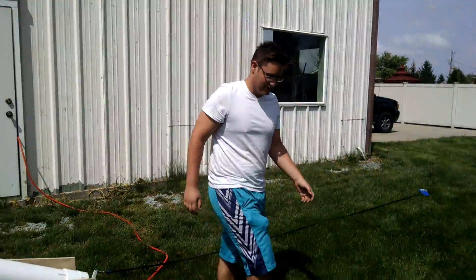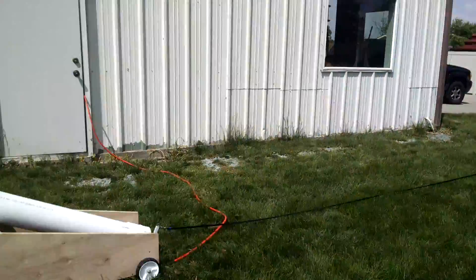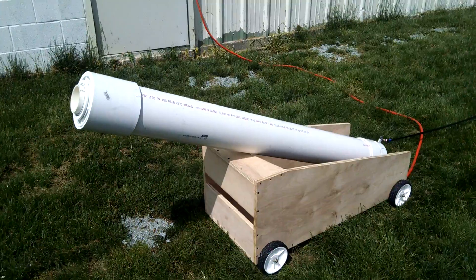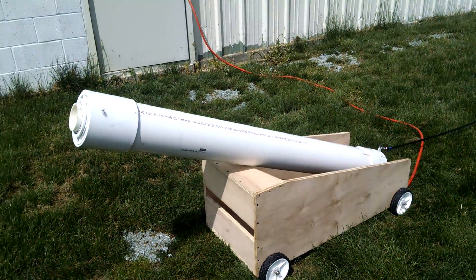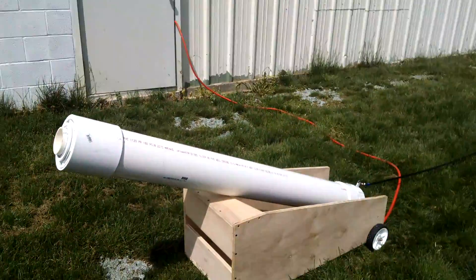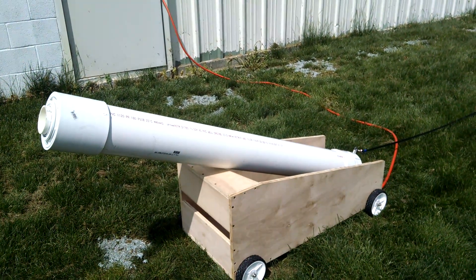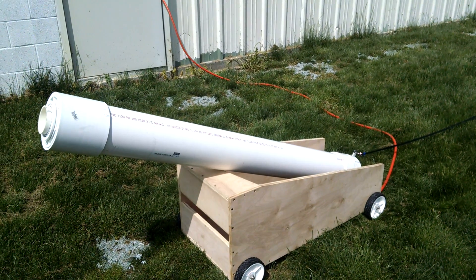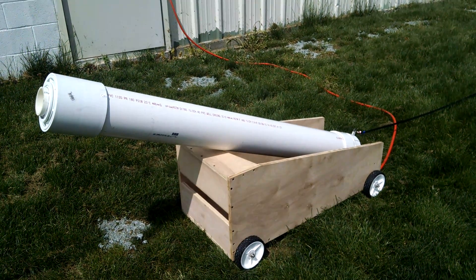Successful firing. You smiling? He's smiling. All right, project — I guess we'll call this one complete. That one's going to be hard to find. Yeah, I know, that one went a long way. That was 300 yards at least. Very cool. Hope you enjoyed our video and check on us for the next project.